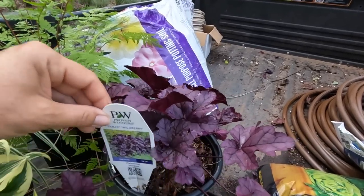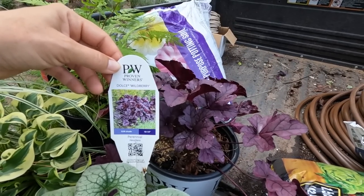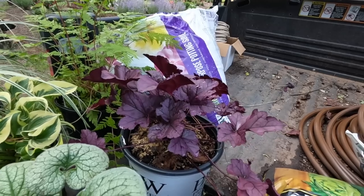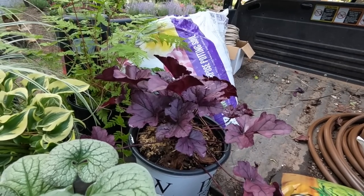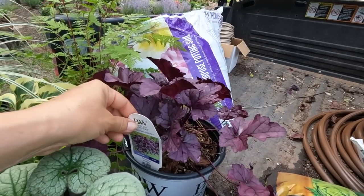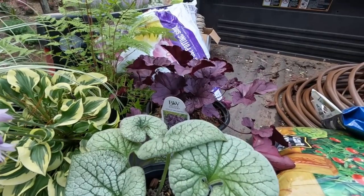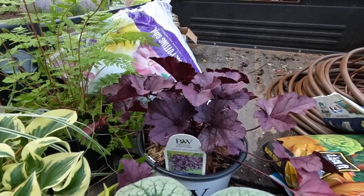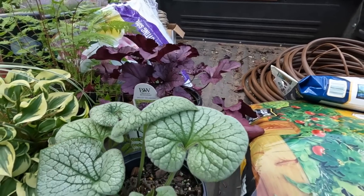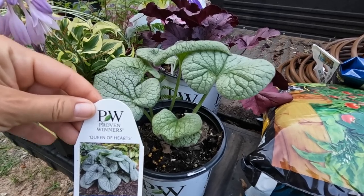We're also going to use a heuchera - you've got to have a heuchera, right? Look at this beautiful color. This is from Proven Winners - this is Dolce Wild Berry. It says sun to shade, but in the south it's hard to put heucheras in full sun, they tend to burn. It is hardy in zones four to nine. It will only get to be 10 to 14 inches tall including the flowers, and about a foot and a half wide. The color is just absolutely stunning. It will be a semi-evergreen for us, so that's going to go a little bit towards the back off to the side.